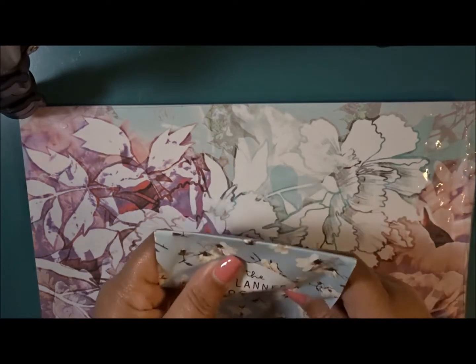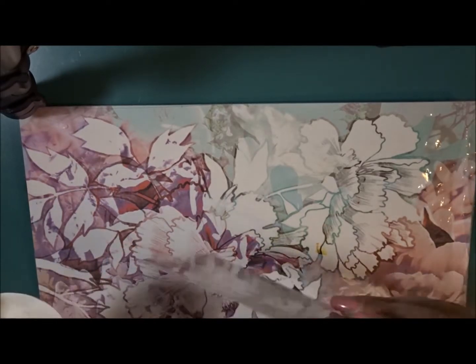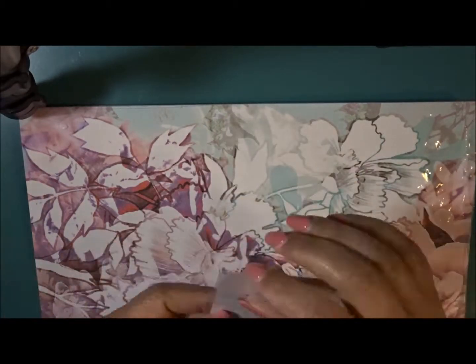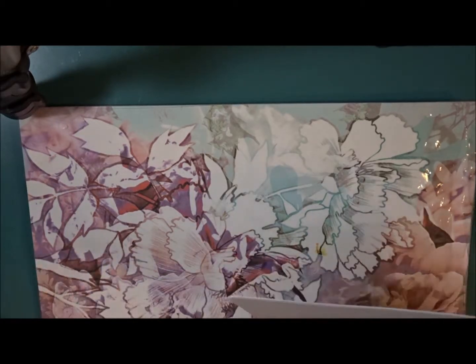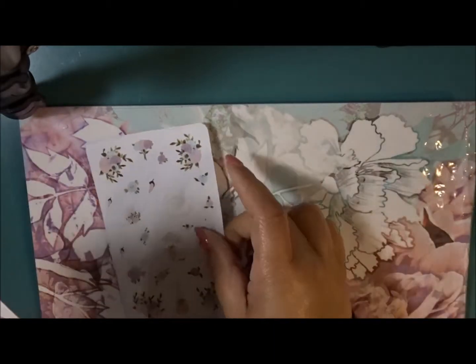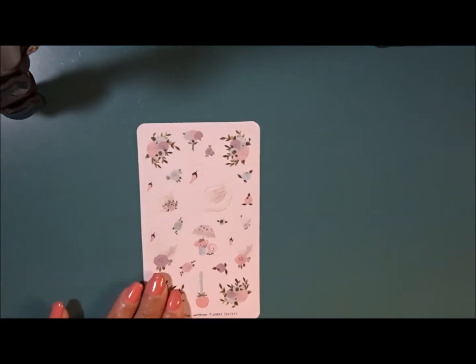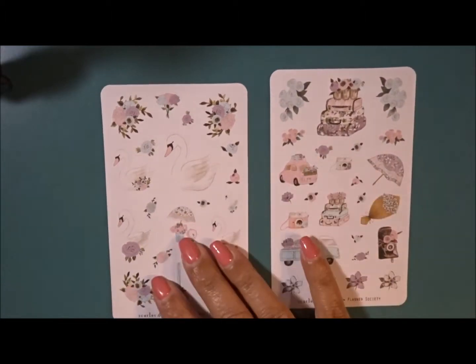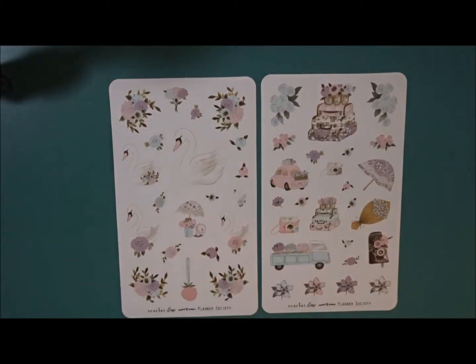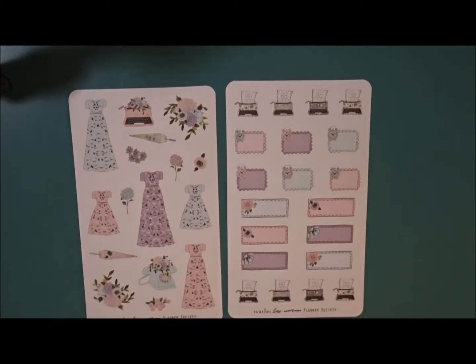Since I brought this out, let's go ahead and take a look at what's in here. Here is the deco — the little sheets of stickers that you can add to your kits. Super cute. And then you have some little labels here, and then you have like these little dresses. Super, super cute. Love, love, love.